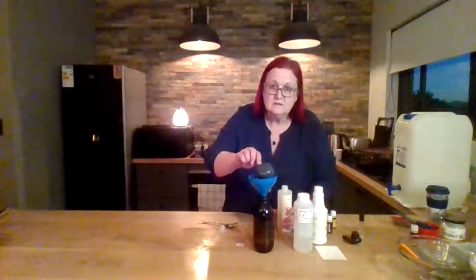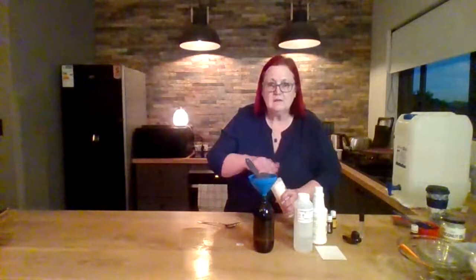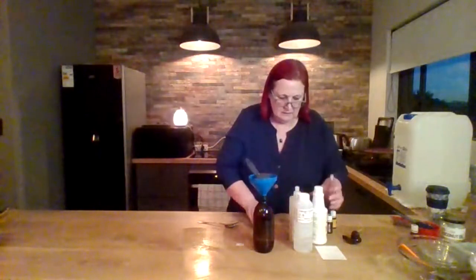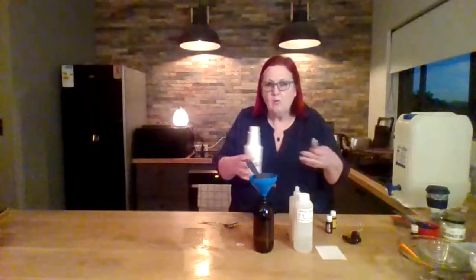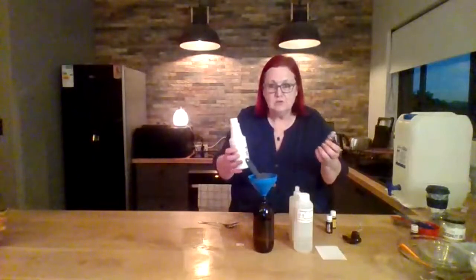I take the top off, otherwise it takes too long to come out. You just add water and shake it, and then you've got your stain remover. What you can also do is take a little roller bottle and fill it about three quarters or half full with Thieves household cleaner and fill it up with water. Then you can keep it in your car or in your handbag if you've got a stain you want to remove quickly.